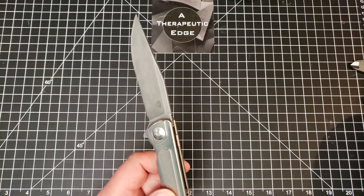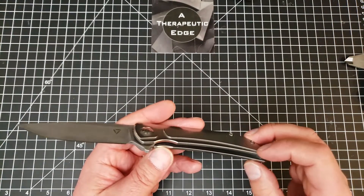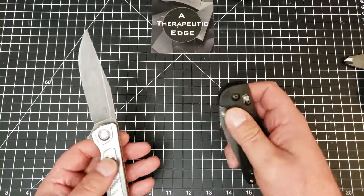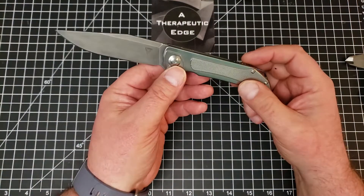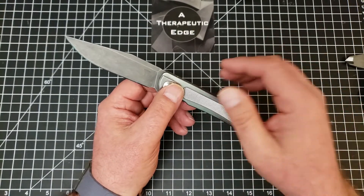I don't have my scale handy so we're not weighing this today, but it is milled and has a decent weight - very similar to the Ridder Hoag, which is a really good weight in hand. So the Tuya Thorax comes in at about the same weight, at least to my rough scale, which is just my hands.